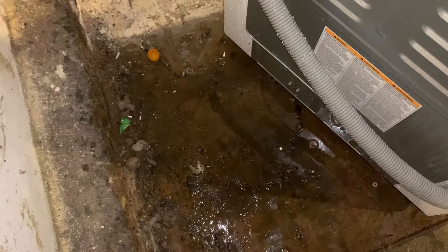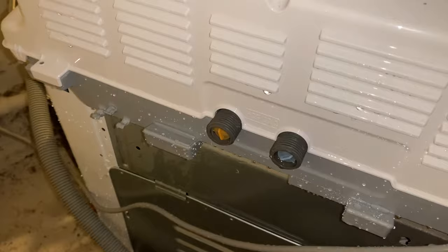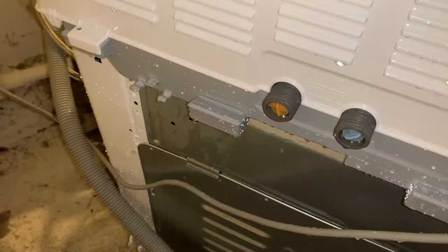One thing I forgot to tell you — you might want to have a towel or a bucket underneath. Since we're on an old 1890s concrete floor I really didn't care about that, but the water that's already in the hose is going to pour out once you disconnect it, and then it will stop. All I did was disconnect it and then put it into the utility sink over here so that it could drain all the way.